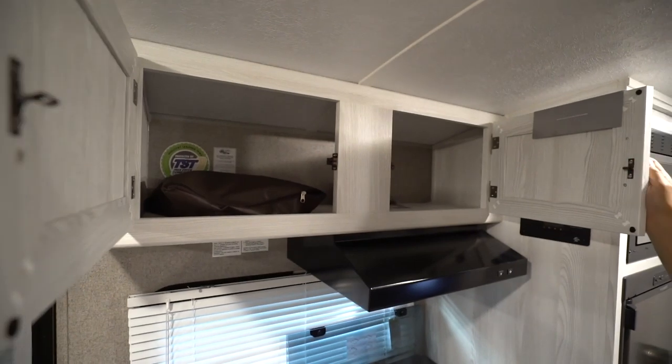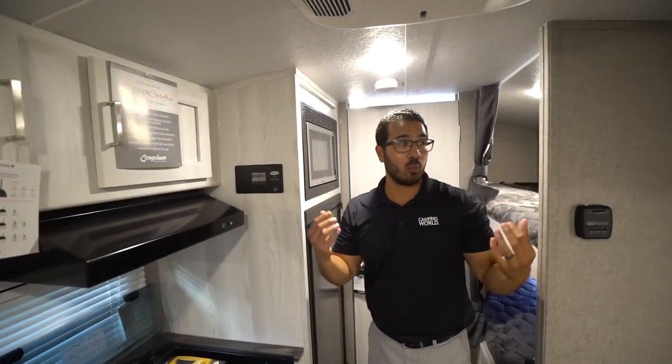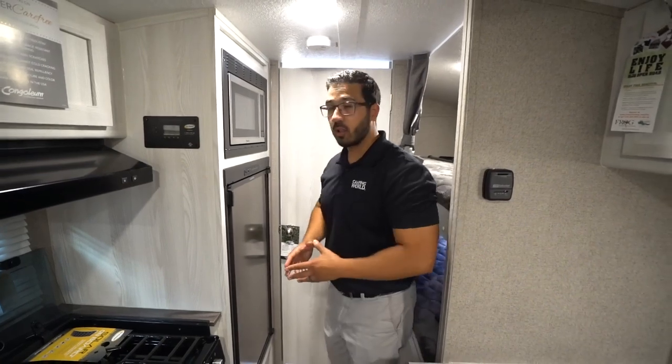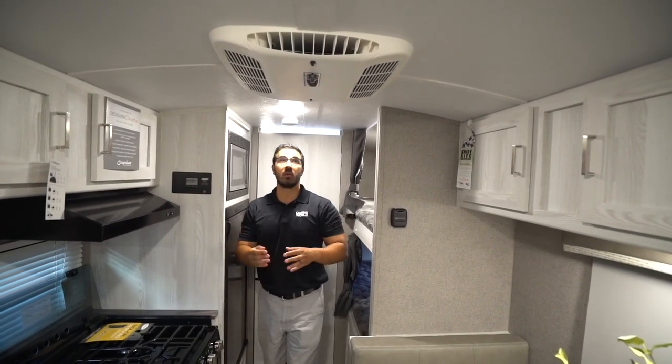I like the wood in the 2020 as well. They definitely lightened it up a ton. As you look at all the woodwork, the panels, the wall panels, the flooring — all of it is much, much brighter than before. You also have a roof-mounted AC unit, which helps keep things nice and cool.